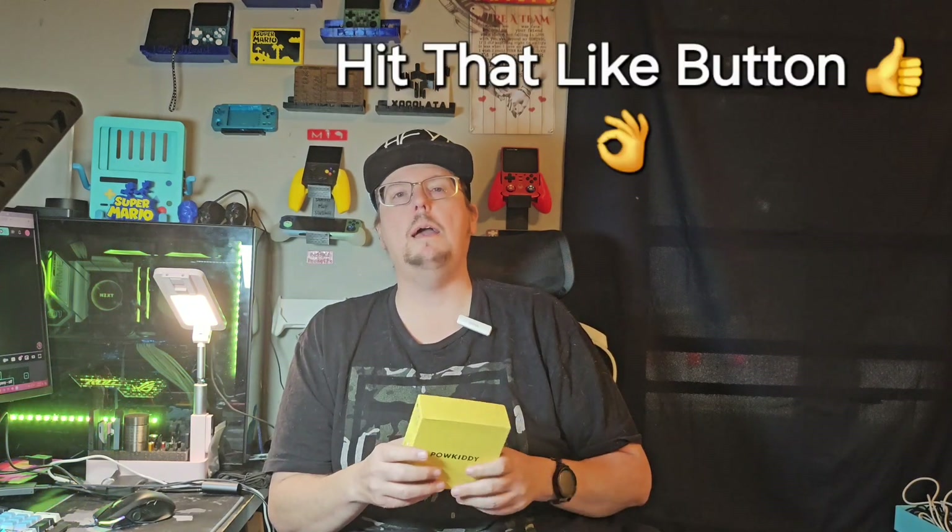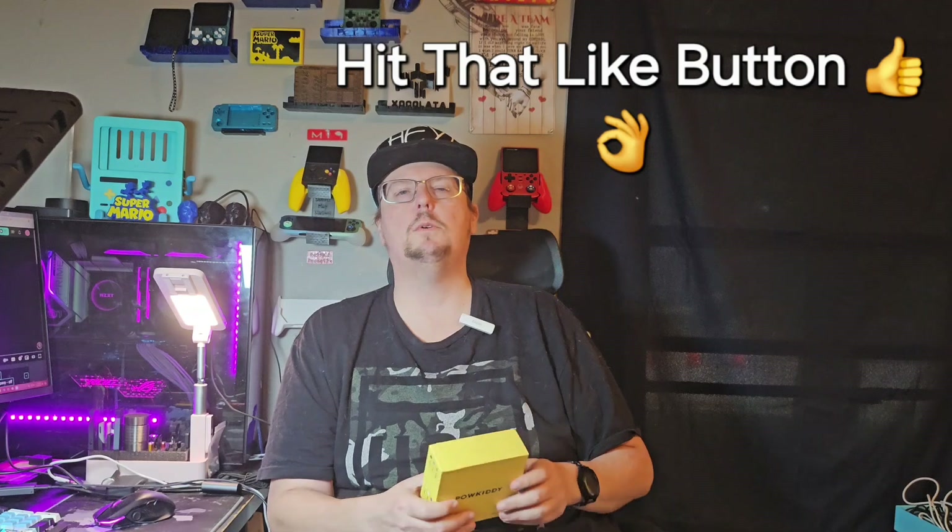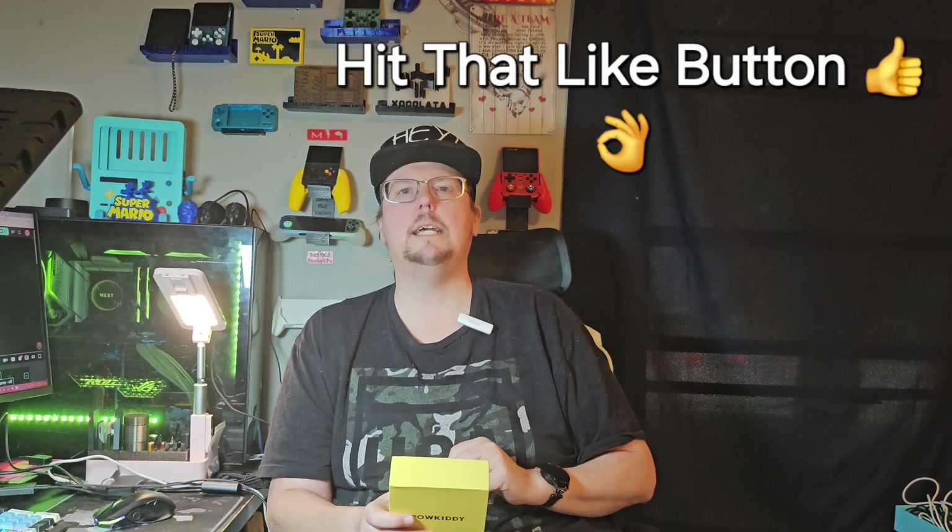Hey deadheads, welcome back to the channel — and welcome for the first time, new deadheads. Today we're going to do our unboxing and first look at the Powkiddy V10. Remember to hit that like button and subscribe to help us keep growing the channel. We love our little community here of deadheads. We want to be the best kept secret in retro handheld gaming video content on YouTube.